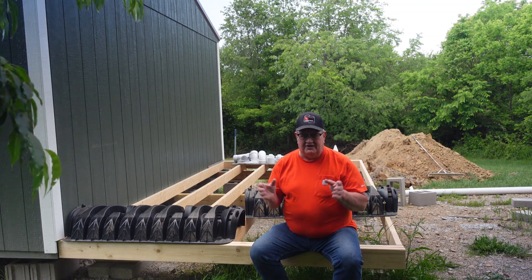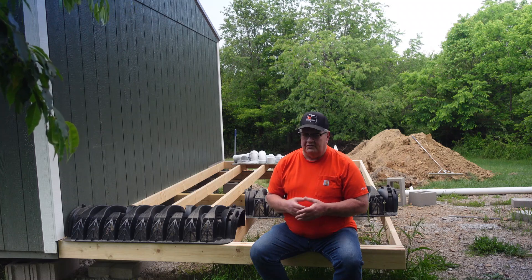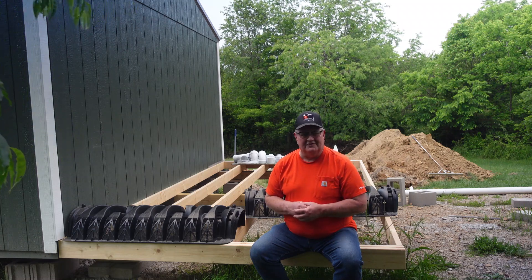A little bit windy, it's getting ready to rain. We got 10 days of rain coming according to the weather, but it rains all the time it seems.